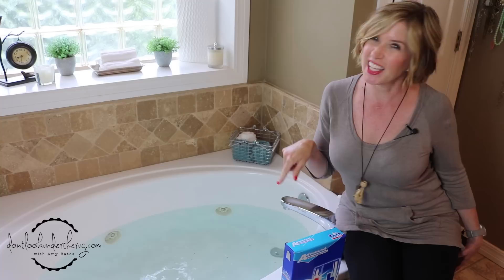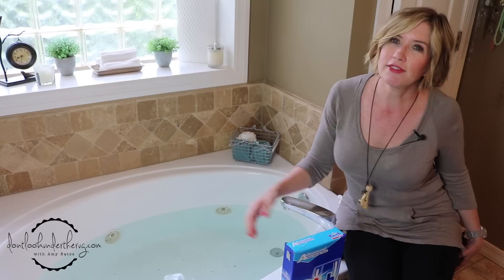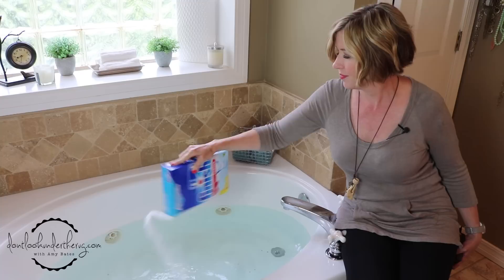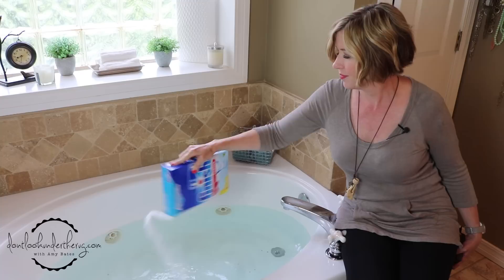So what do you do? First, I recommend not getting in the tub before you test the jets. But even if you haven't used them in quite a while, bacteria and other things can get in there. So take some powdered dish detergent and sprinkle it in the water — about a quarter of a cup or a half a cup.